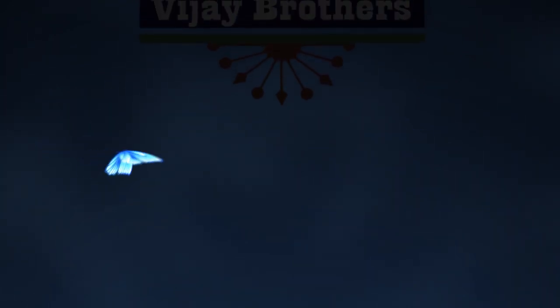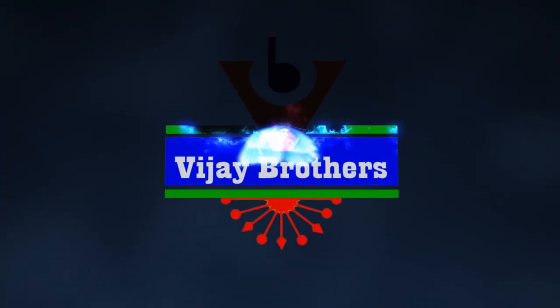Hi viewers, welcome to Vijay Brothers. This is the Kota material with Kanchi borders.